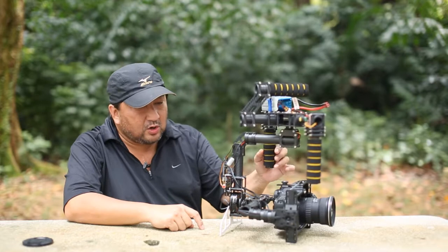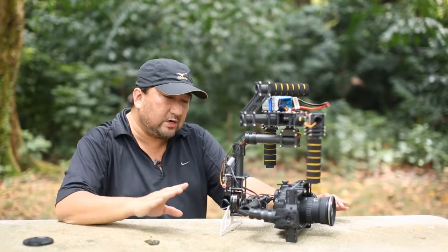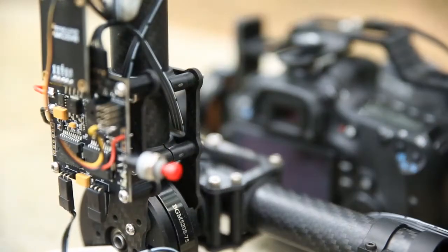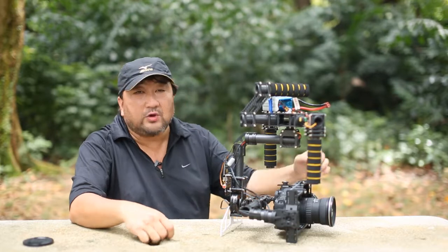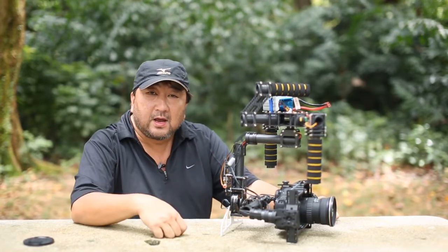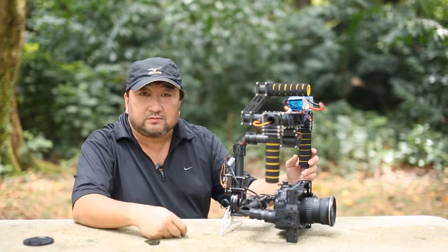One last thing I forgot to mention: we are not saving any cost in terms of reliability. Therefore, the gimbal is powered by the Alexmos controller board, the 3-axis controller board. So ladies and gentlemen, thank you for watching. I'm going to show you a couple of sample shots done with this gimbal. I hope you enjoy it, and if you're interested, just drop us a line.